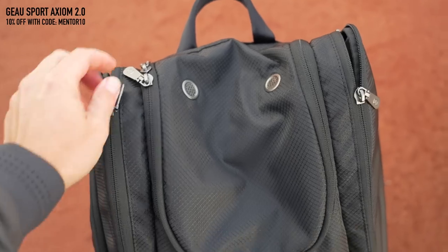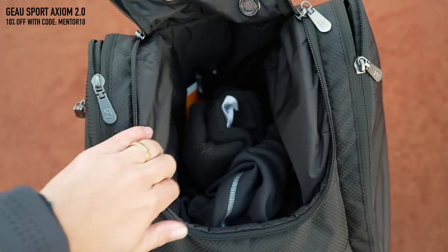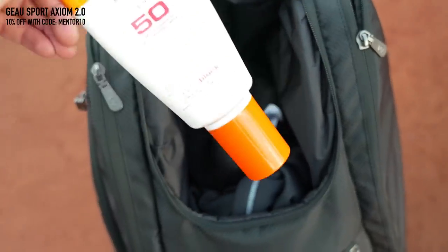The top pocket used to be a mesh, so when it was raining all of my stuff in the top compartment got wet. But now it's made out of a really good water repellent material with breathing holes if you wanted to put shoes or wet clothing in the top. I actually use this top compartment for all my essentials — I keep my drinks bottle, my sunglasses and things like that. So I'm going to show you all of the other items back at home.